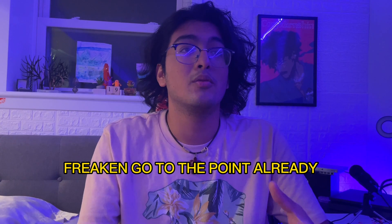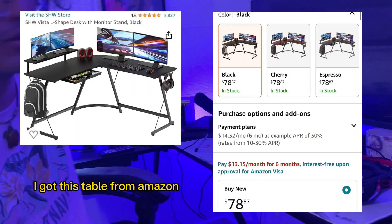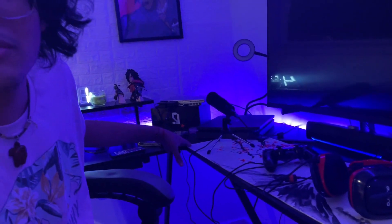The first thing that comes to mind when you look at a setup is the table. You've got to get yourself a good table. Do not use your mom's cover as a table — that looks ugly. If you go to Amazon, they've got plenty of tables for so cheap. Look at my table — there's an L-shaped table. When you look at it at first glance it looks expensive, but it's actually not. This thing cost me $70.